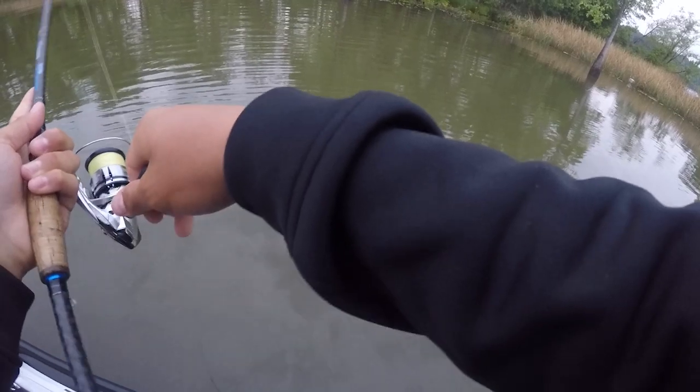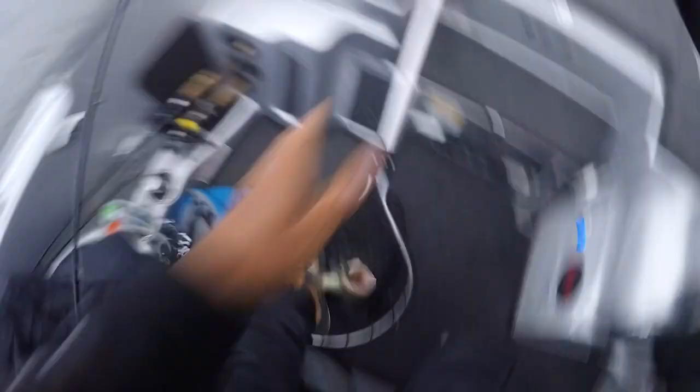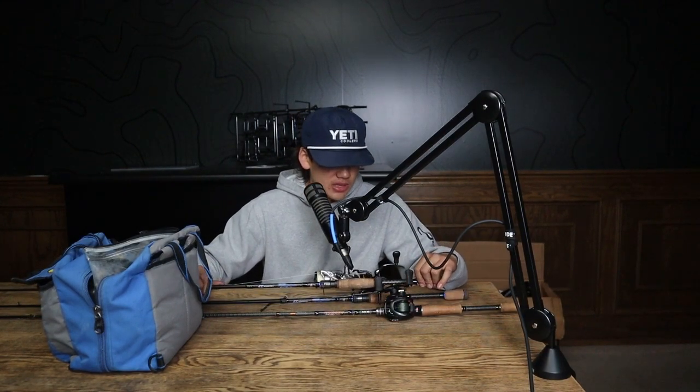I paired that with a Shimano Stradic 2500. This has really been my key setup for pretty much anywhere I go unless I'm fishing for smallmouth. The reason is because what I got tied on here — that is a Wacky Rig 5-inch Senko. When you guys are fishing shallow in the back of the boat, this has got to be the best thing you can throw. It's going to work in dirty water, clean water. It really excels in grass. You can fish it around wood, around docks. A lot of the times you put it in front of the fish, you're going to get bit.